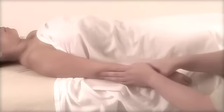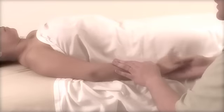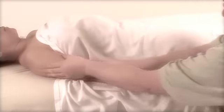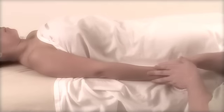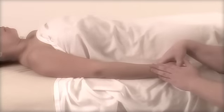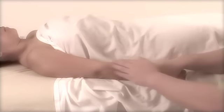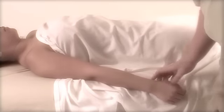If this was a regular massage, you would want to keep contact and keep the flow going at all times — again, this is just for demonstrational purposes. Whatever you perform on one arm, you want to make sure you're performing on the other arm too; it just helps even them out.